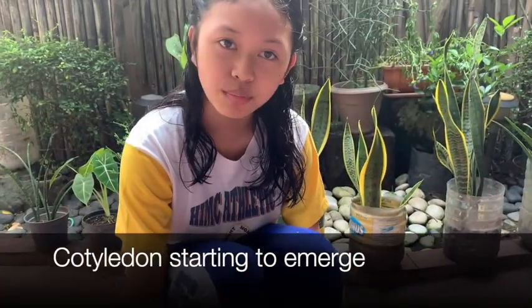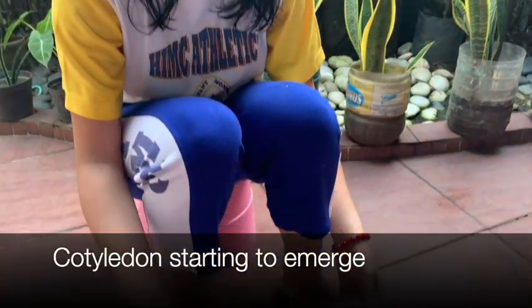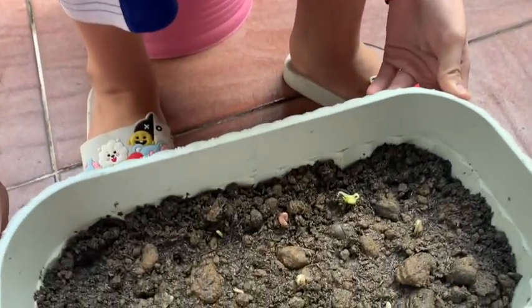The cotyledons of the Mongo seeds are starting to emerge, and there are also tiny leaves too.